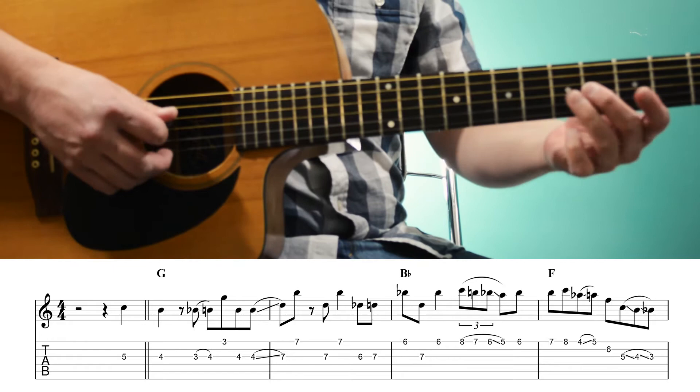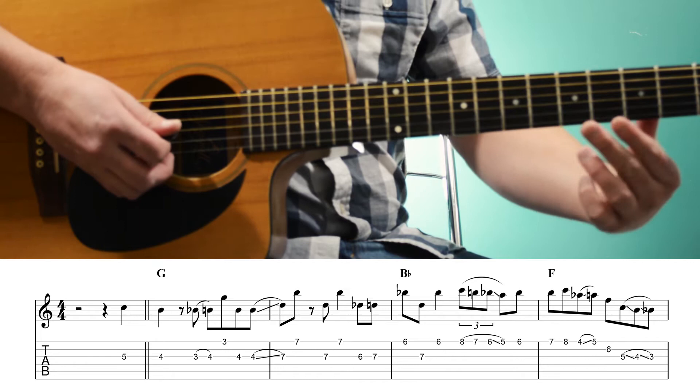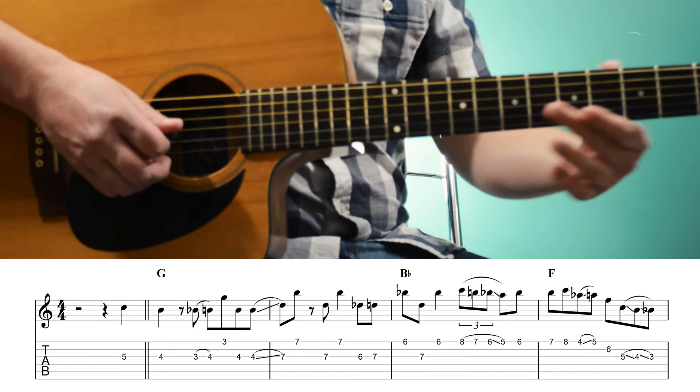So we have two bars of G, and we're starting off with B, the 3rd of G. Then we're playing flat 3rd to a major 3rd — Bb to B, or 3 to 4 on the 3rd string — followed by the 3rd fret of the 1st string, a G, so we have that 6th interval.